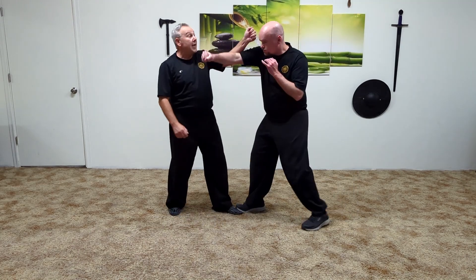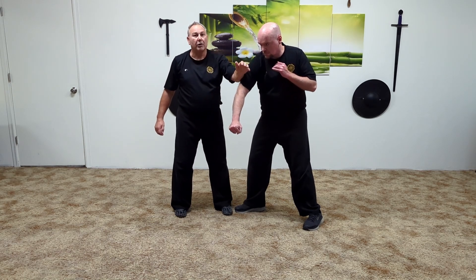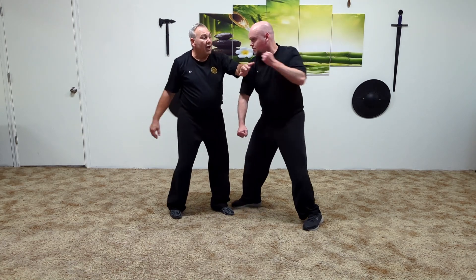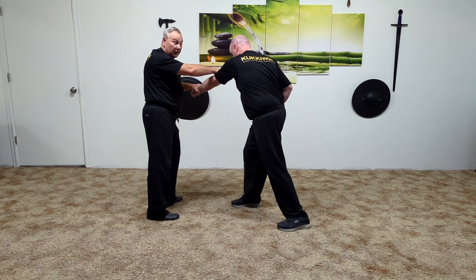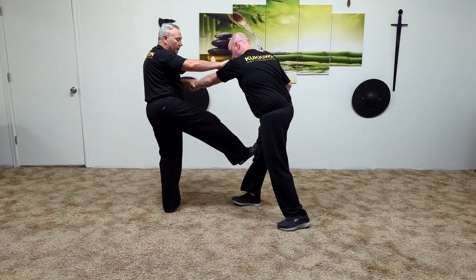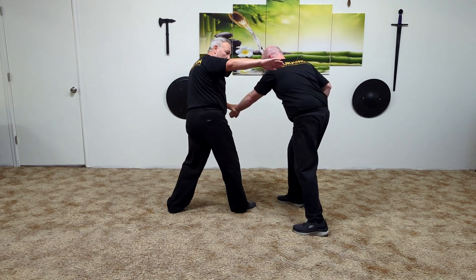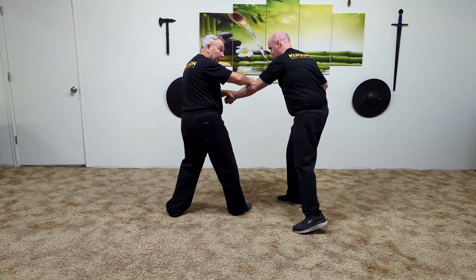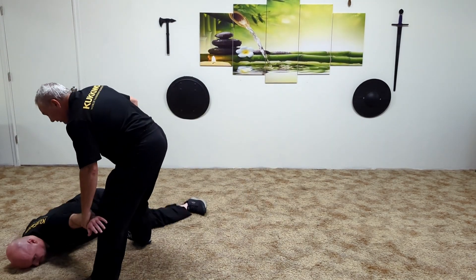Jim comes this way and I go bam, right there — I might get it. We're going slow, and obviously he's going to punch. Wham — I might get it. We go back to the next target. I've got him here, I'm going to bust the structure a little bit and maybe get that there. Bam, bam, bam, bam — there's the temple again, there's the jaw again. I might be trying to pull him, I might be trying to kick him.